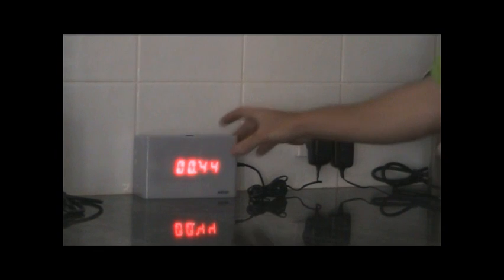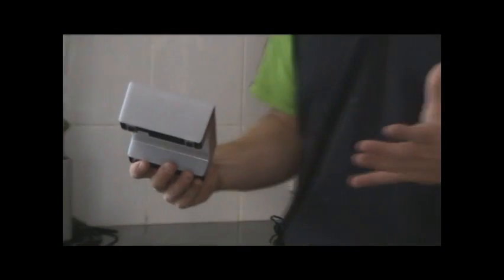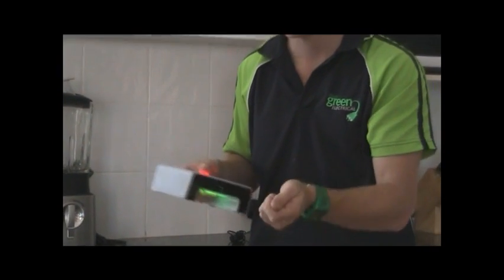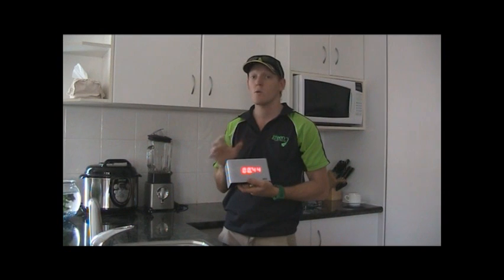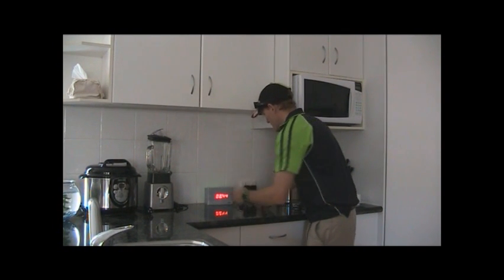Next one is the clock function. Now this is a demo model, so that clock there is obviously incorrect. To set your clock it's very simple — the pack comes with a USB cord that goes into this USB slot on the Watson meter and into your computer with the home software downloaded. That clock will automatically set to the time for whatever state or country you're in.